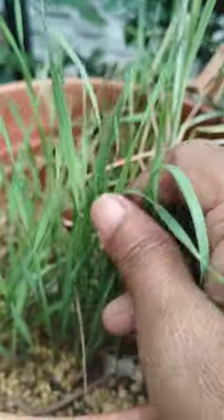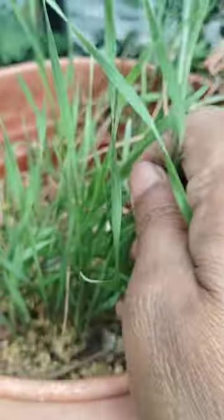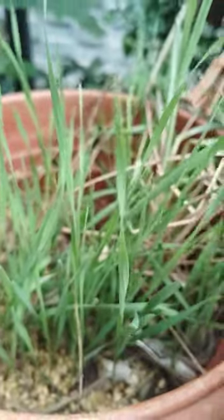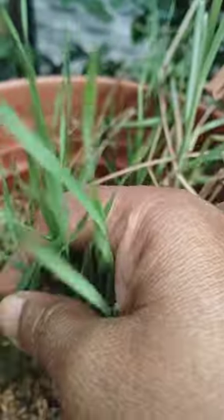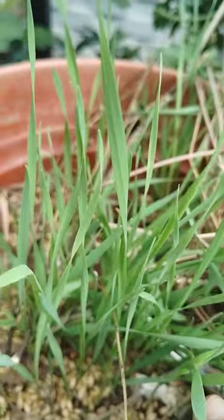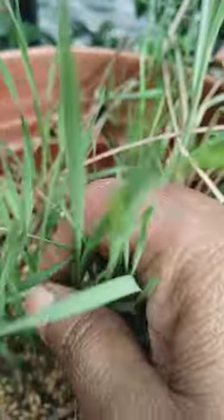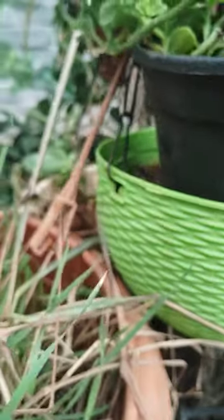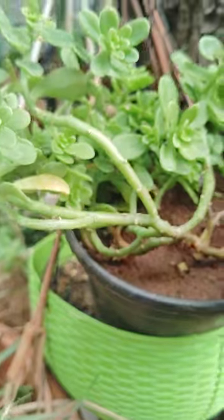Wheatgrass is usually for diabetic patients. I already did one previous video about wheatgrass. See here how it is — it is a beneficial plant for diabetic patients. And here another plant is there.